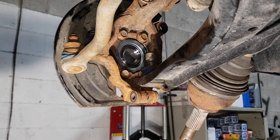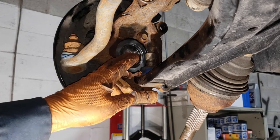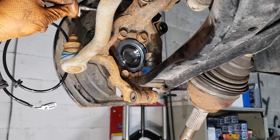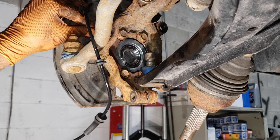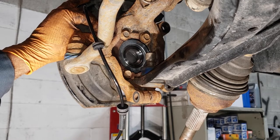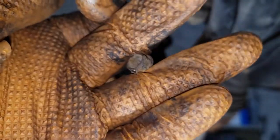Anti-seize anything you have touched — essentially the spline section of the CV shaft and the ball joint so they slide in easily. Put a little bit of anti-seize on the ABS sensor as well so we don't have the same issue again. Slide the ABS sensor in to test fit that it fits appropriately. We're also replacing the ABS sensor bolt because the old one is completely rotted.